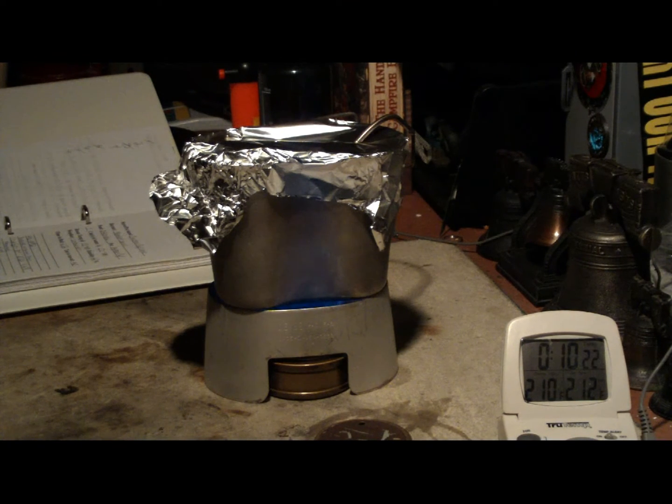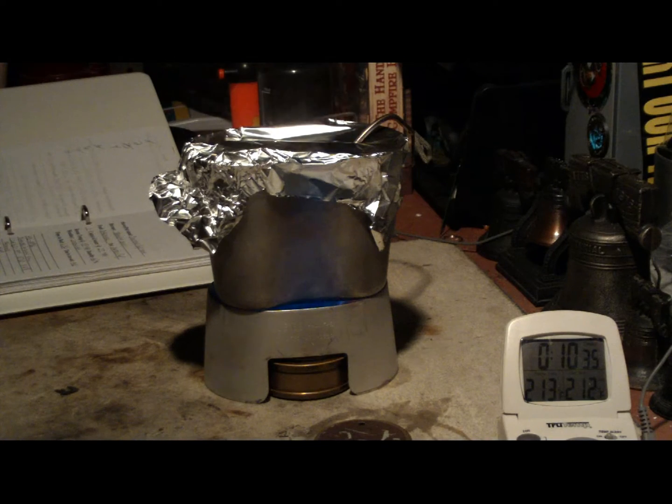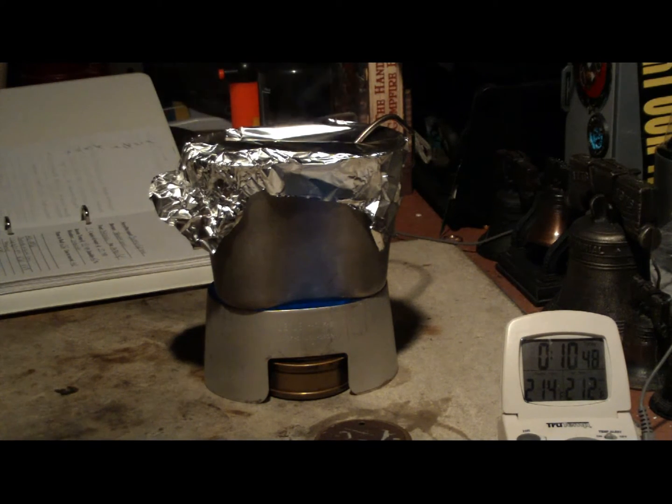We have 210, 211, 212 degrees in 10 minutes and 27 seconds. That was two cups of water starting at 58 degrees, came to a boil at 212 in 10 minutes 27 seconds. Room temperature was 61 degrees, humidity 37 percent, and it's kind of cloudy out.